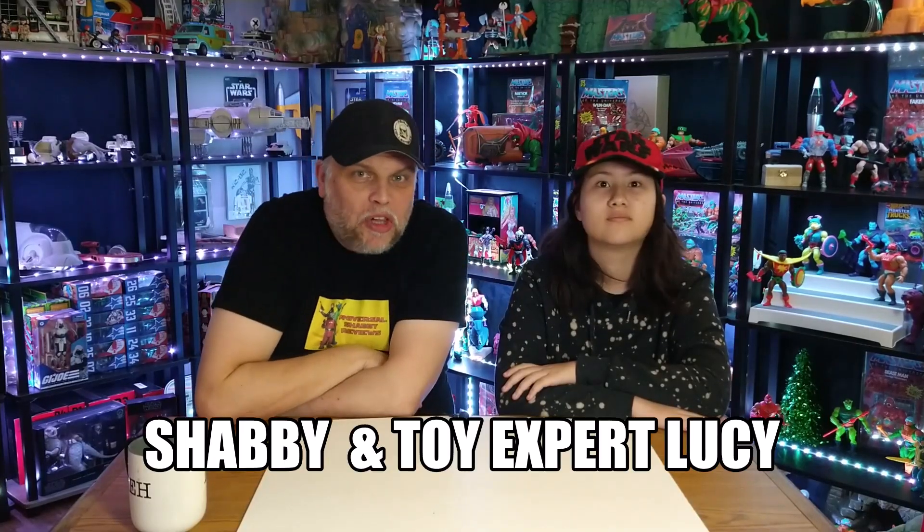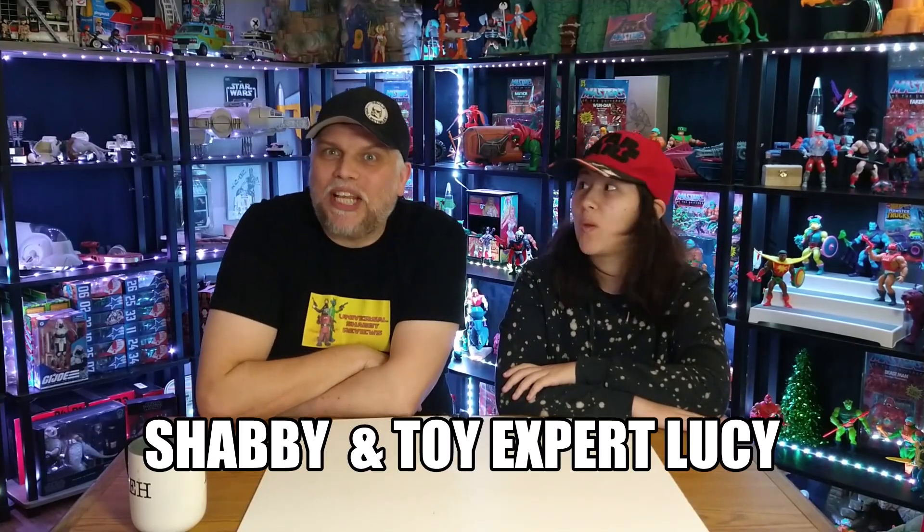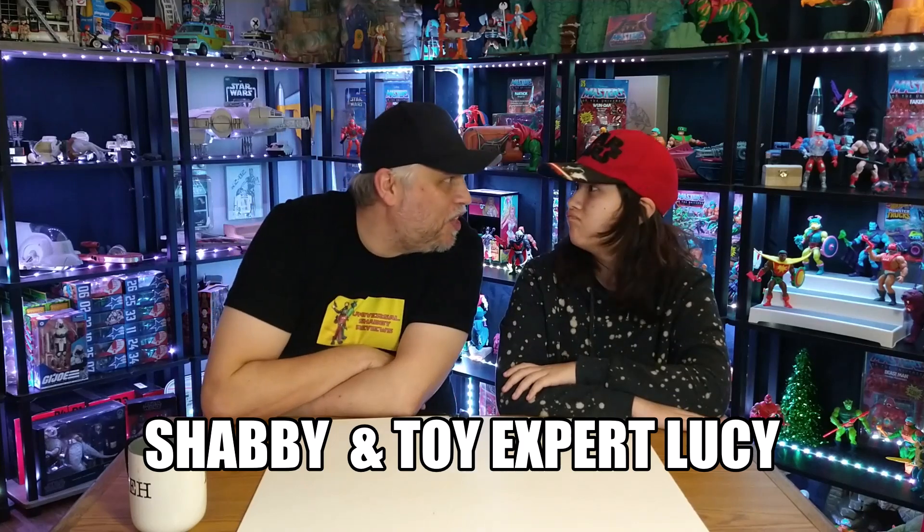Hello Shabby Geekers, welcome to 2023! It means more MOTU Origins — it's Shabby's. We've got a plethora of MOTU Origins to open, so this is part one of two parts. We're going to open about four of them, so with no further ado...